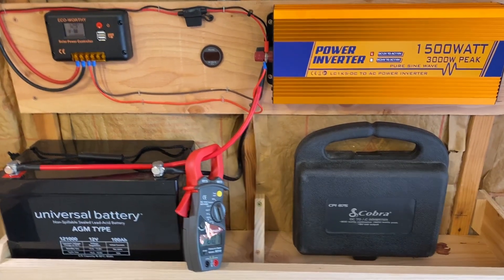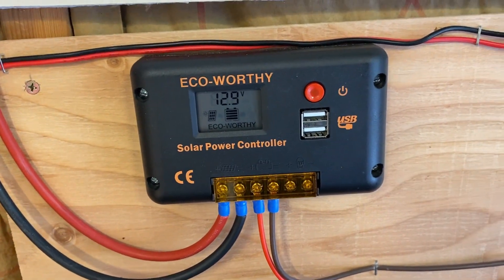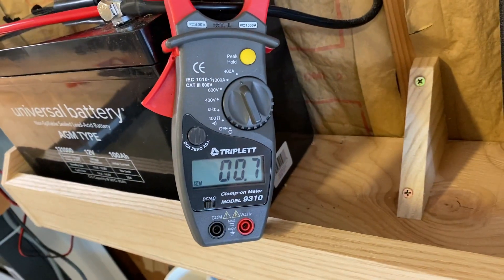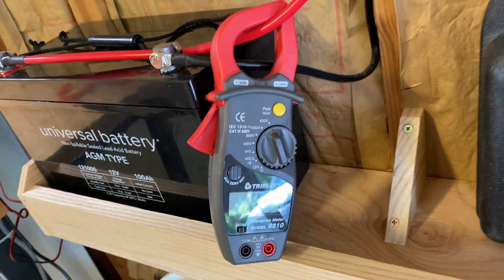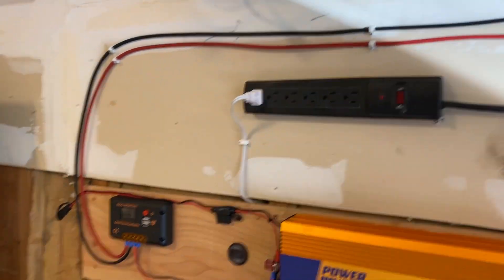After letting the battery charger run for a while, we're still at 12.9 volts — the battery is currently charging. We have about 700 milliamps going into the battery from the solar charger. The inverter is off now, and I'm going to give you an example with a real load.